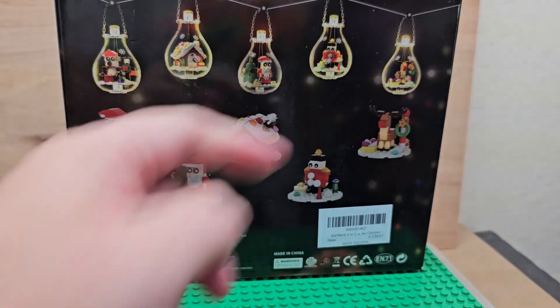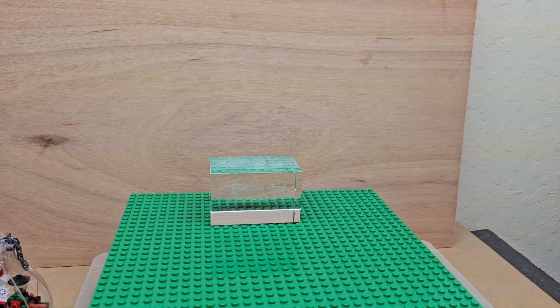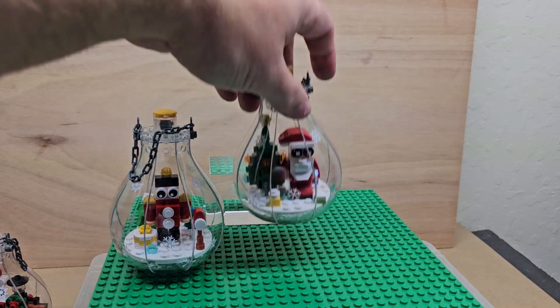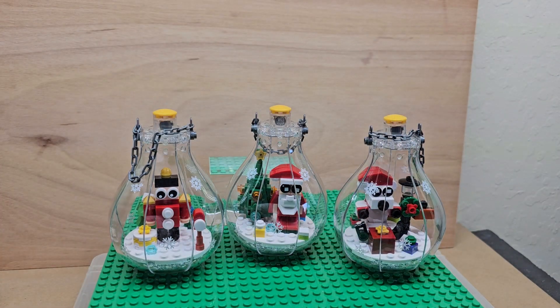You get these. These things cost — I don't know exactly what I paid, but I wanted something different for Christmas time, and these do light up. We are going to look at them right now. Here they all are. These things are actually really cool. I love them.